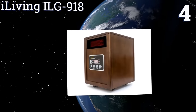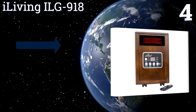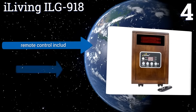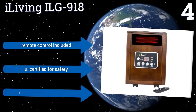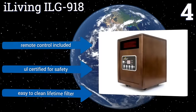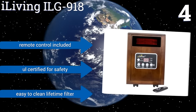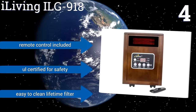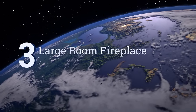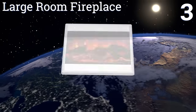Halfway up our list at number four, let the i Living ILG 918 keep you warm during frigid winters with its dual heating elements and an auto energy-saving mode that will heat larger rooms. It puts out a great amount of warmth for such a small model and is rated at 5200 BTUs. It comes with a remote control and an easy-to-clean lifetime filter, and is UL certified for safety.